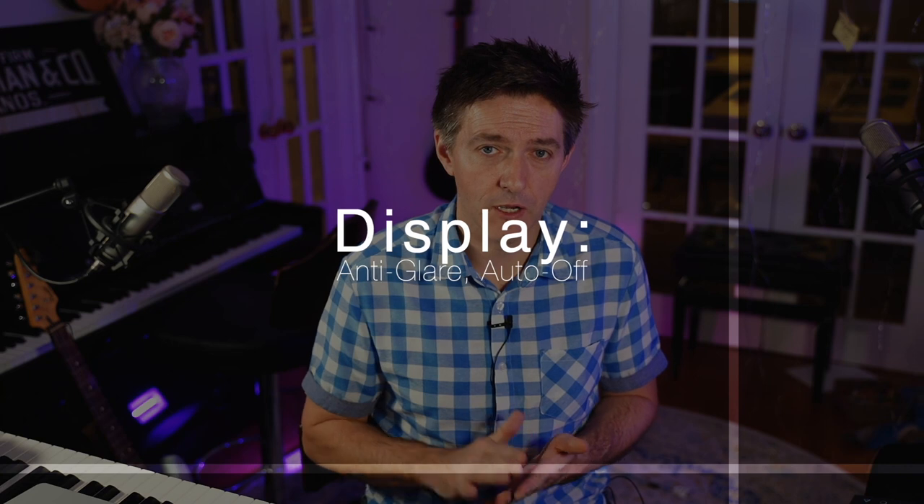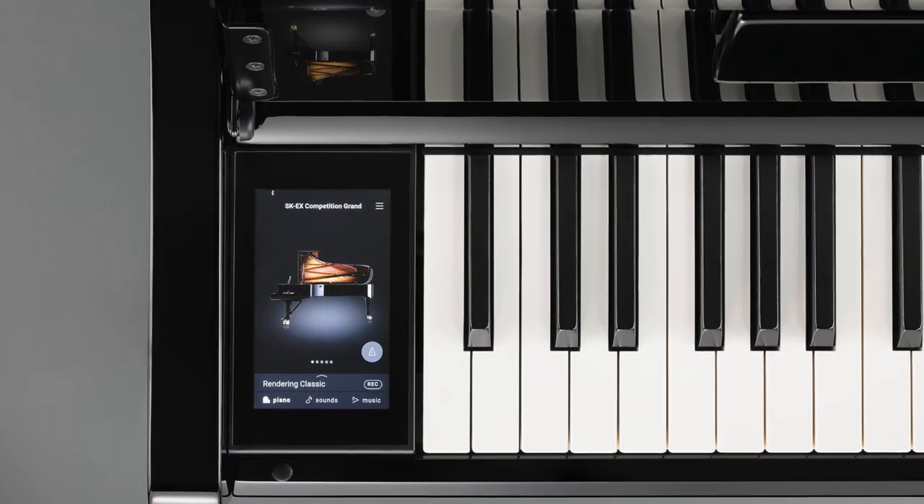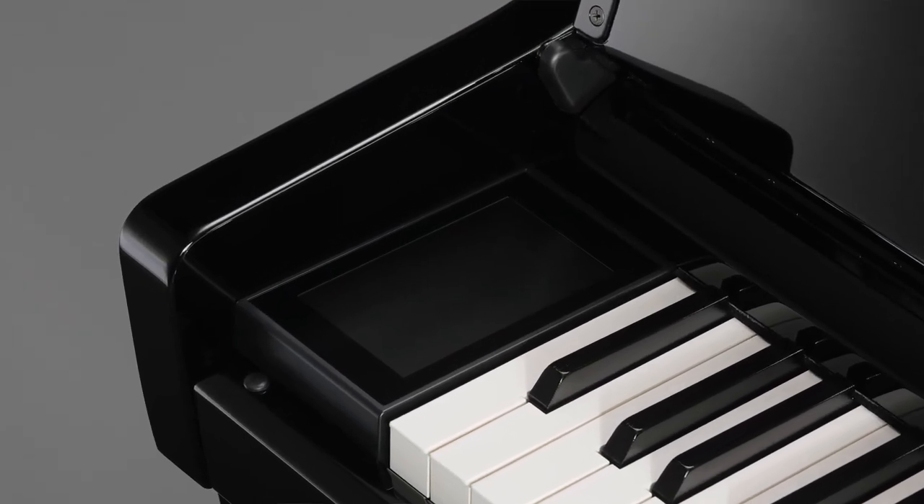Proof that Kawai is listening to their user community: there is an anti-glare upgraded color touch LCD control panel, which is going to be easier to look at and easier to use. It gives you the option, after a specified period of time, to have it completely shut off — not just go gray, but fully shut off — so you get rid of the visual distraction. Several users really hated that even when the image was gone, you could still see the illuminated light gray square. Kawai heard that feedback and integrated it, plus added anti-glare. The operating system has also been updated a bit.